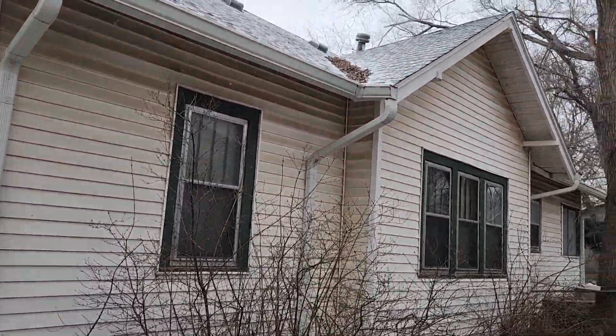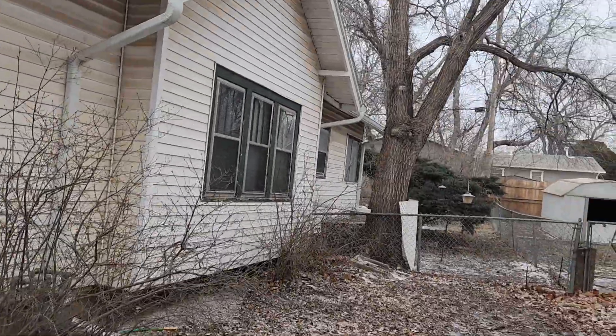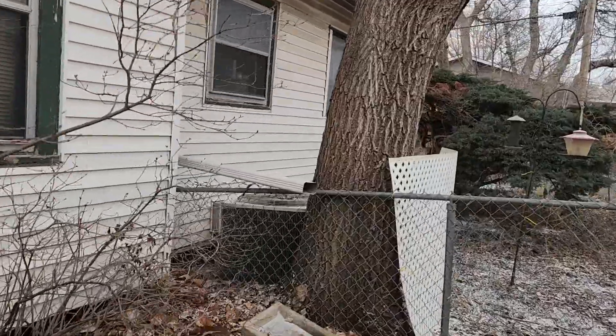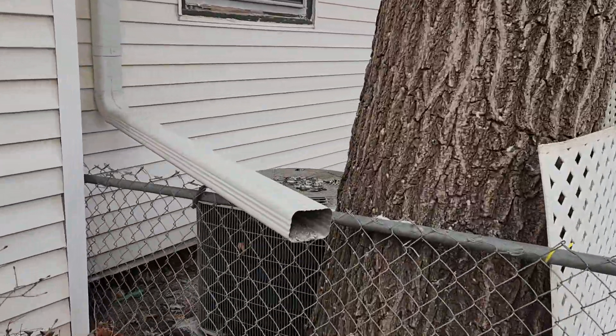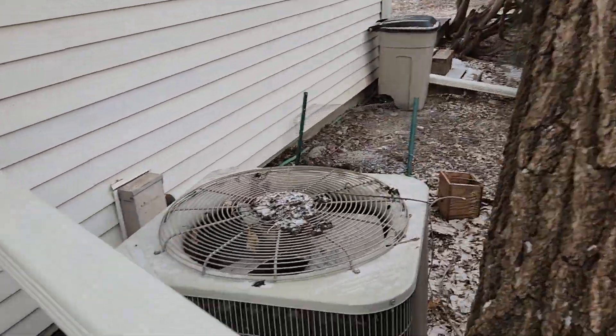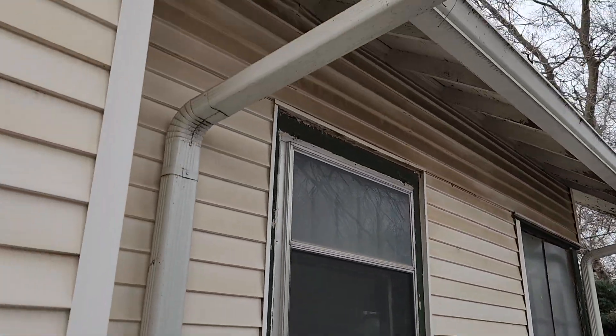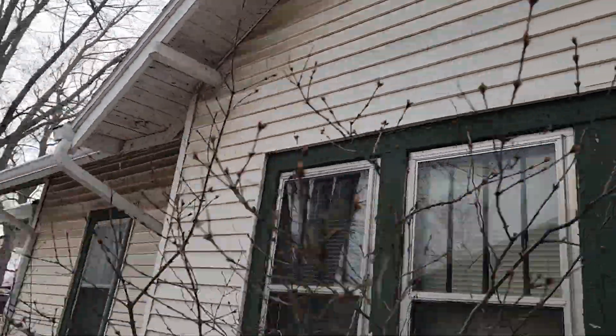It doesn't appear like there's any rafter sag going on. There's a big old tree right next to the foundation, which is probably not helping much. The AC unit looks like it's probably 15 to 20 years old. Anyhow, we'll get these sent to you.